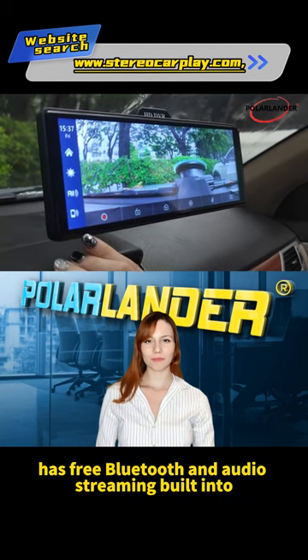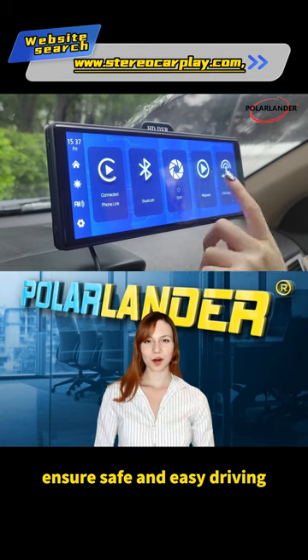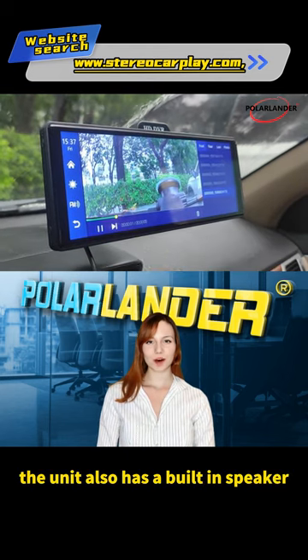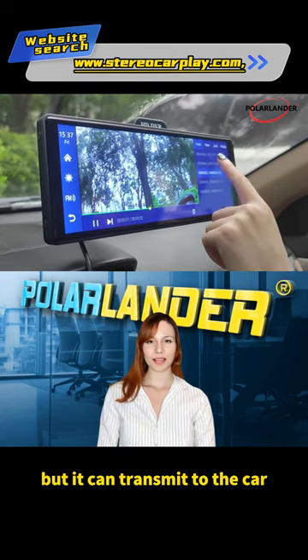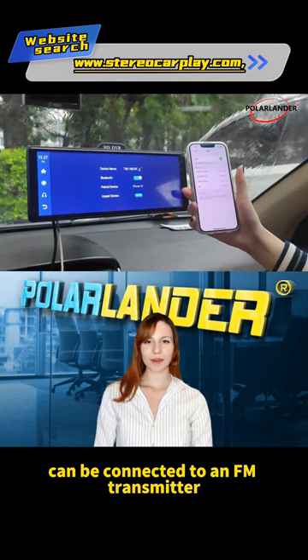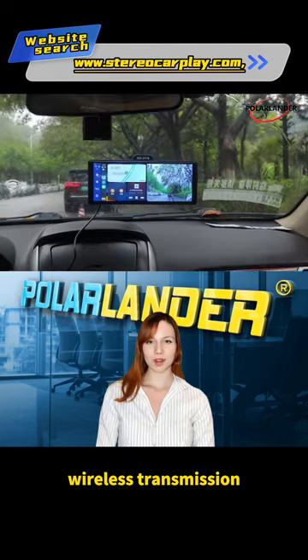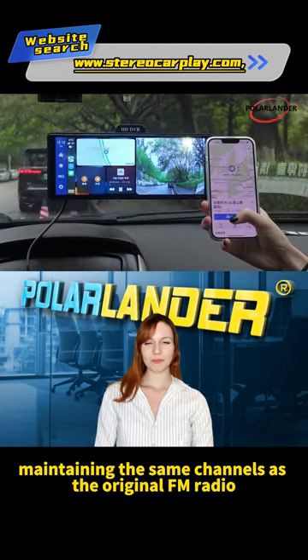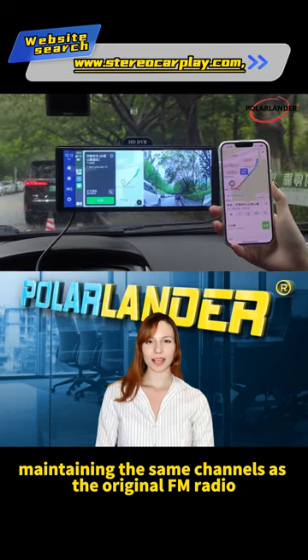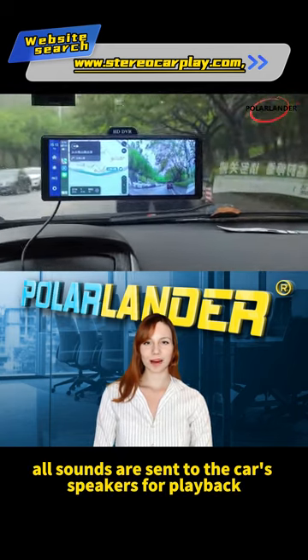The car radio has free Bluetooth and audio streaming built-in to ensure safe and easy driving. The unit also has a built-in speaker, but it can transmit to the car's speakers for louder sound. The car radio can be connected to an FM transmitter for frequency-to-frequency wireless transmission, maintaining the same channels as the original FM radio. All sounds are sent to the car's speakers for playback.